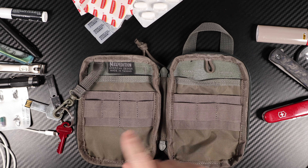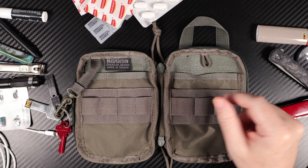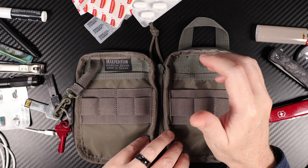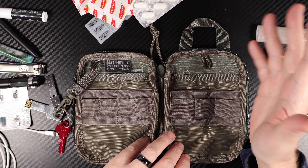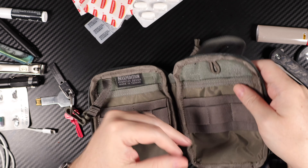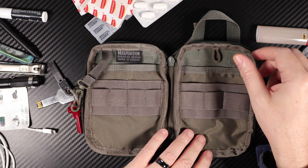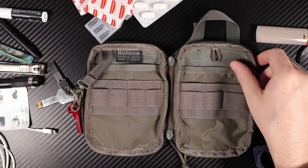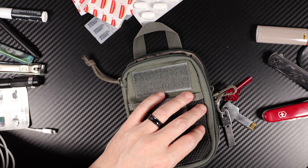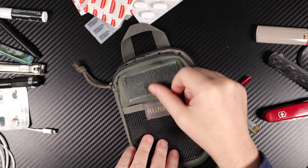The paracord zipper pulls are excellent and easy to replace. All the stress points on this are double stitched — they're either bar tacked or box and X stitched for added strength. You've got the Teflon fabric protector, which helps with grime resistance and makes it easy to wipe down and clean if you get a bit of mud or dirt on it. So they stay looking good for a long time — very easy to clean just with a damp cloth.